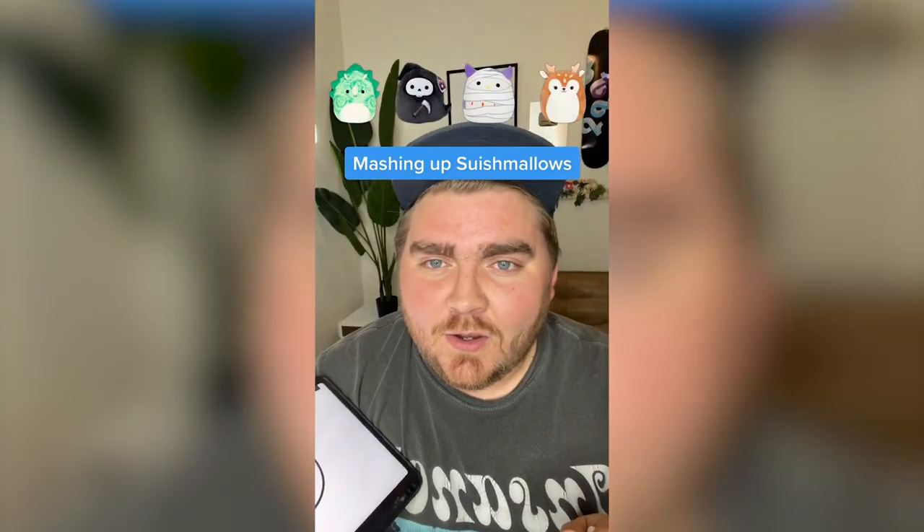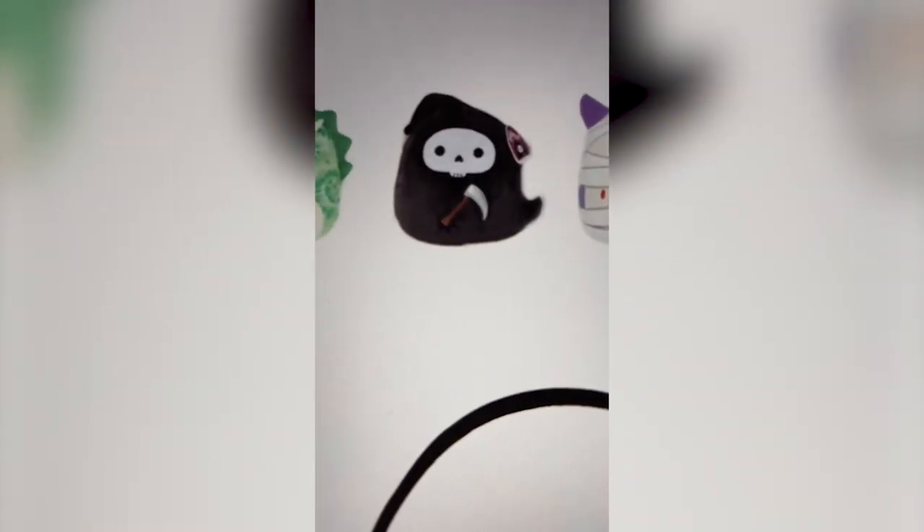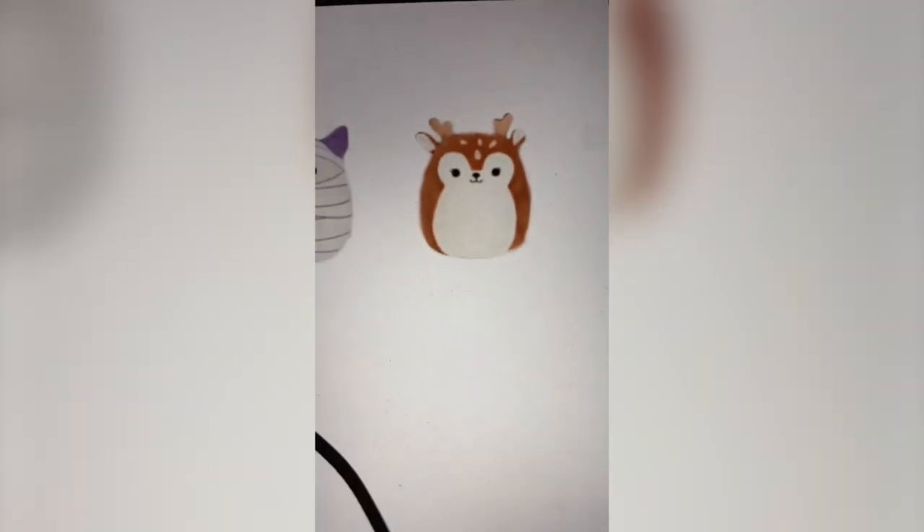Whatever the filter picks up here, we're gonna mash them all up on the iPad. We've got a triceratops, grim reaper, mummy, and a deer. This is gonna be fun. I'm gonna try to do the tie-dye and the spikes on the triceratops with the grim reaper face, some bandages from the mummy, and then maybe the antlers and ears from the deer.